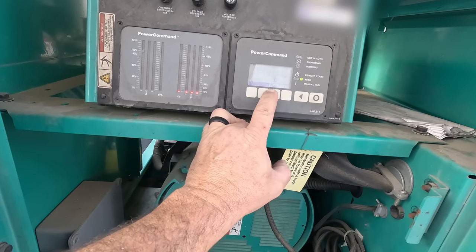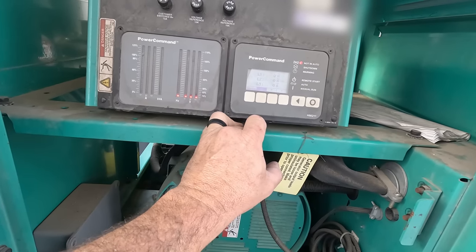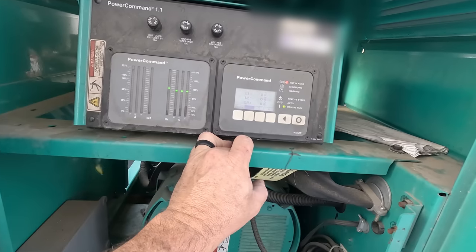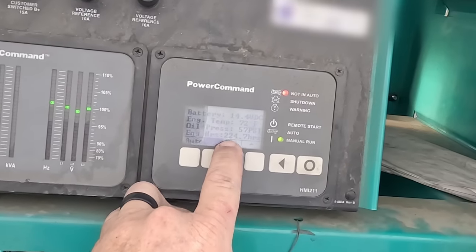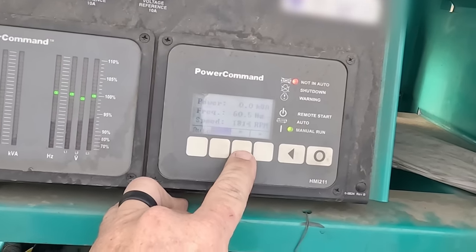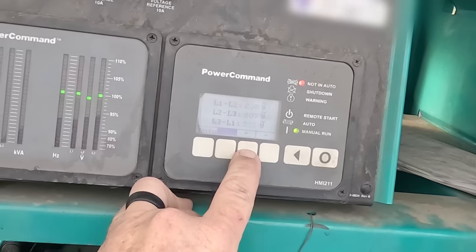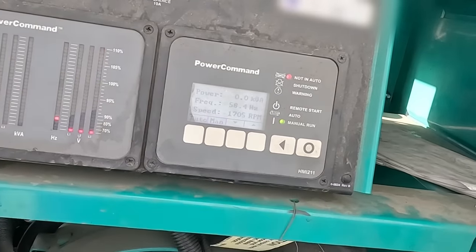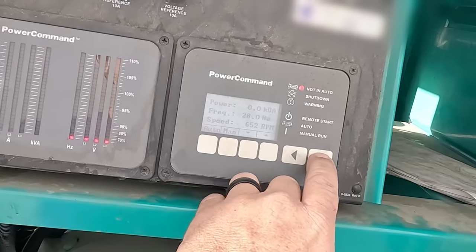Go to manual. 57 degrees, 224 hours, 60 hertz, 1,800 RPM, 207-208. All right. We don't need both of them running.